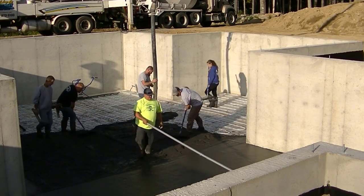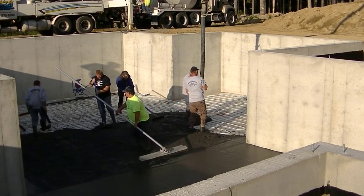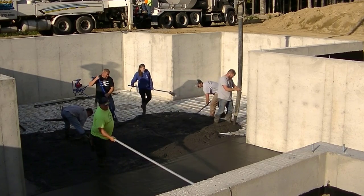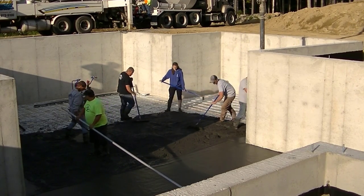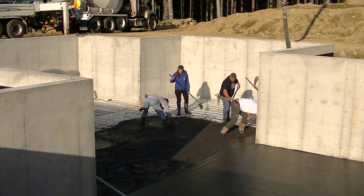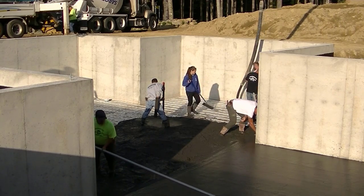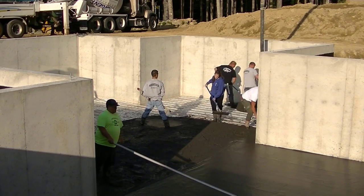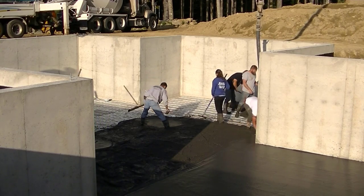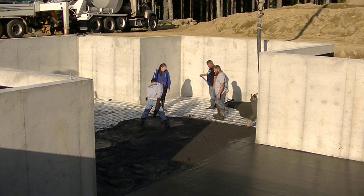We got that first truck dumped out and now we're on to the second truck. You can see Darren's kind of moving the hose back and forth in about a four to five foot area as he's moving forward, so the guy puddling behind him can rake it smooth and get it as level as he can. I'm making another pad there. Using a laser to pour your floors with — that's really the only way to do it now. When you're wet-padding, it's basically a one-person operation when you have a laser, and it's very fast if you know how to use it.